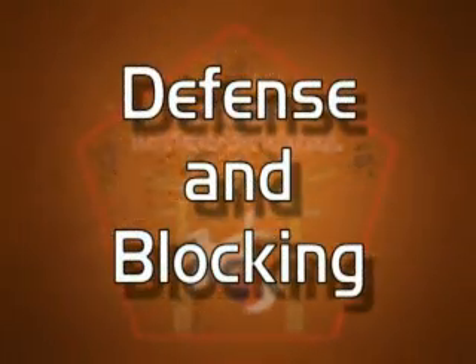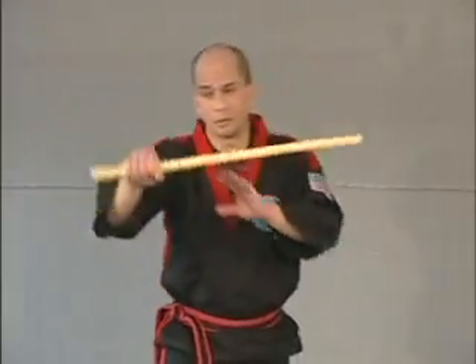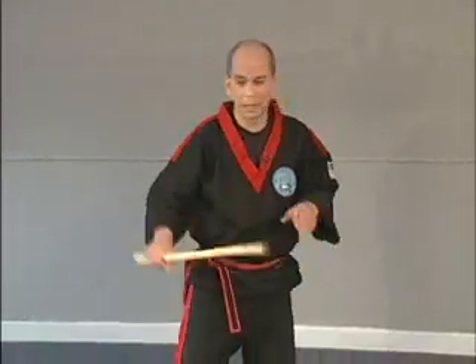Right now we're going to briefly cover defense and blocking. We already talked about the footwork. There are several types of blocks: wing blocks, umbrella blocks, tip-up blocks, tip-down blocks.